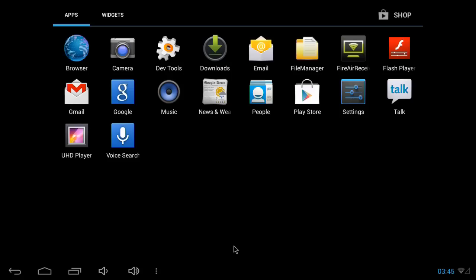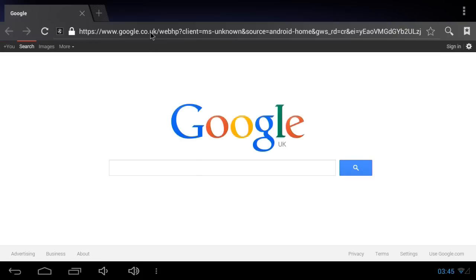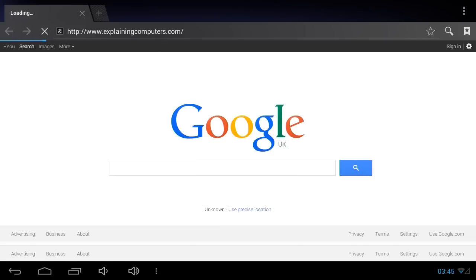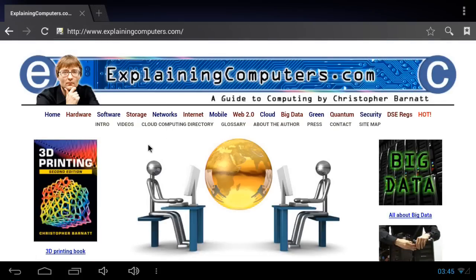Back on the home screen we can find a browser. It looks like it might be going somewhere. It's found Google - that must be good news. But we will try, of course, the world's favourite website. And there we are - we are now running in Android, on Wi-Fi, on a Banana Pro. It all seems to be working very well indeed - it actually works!